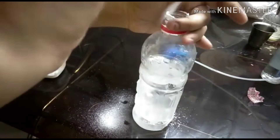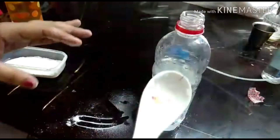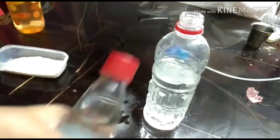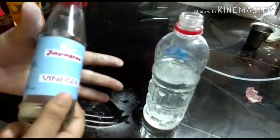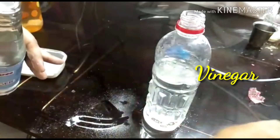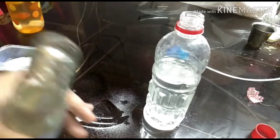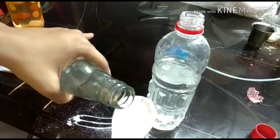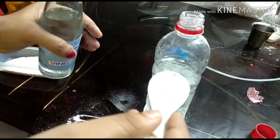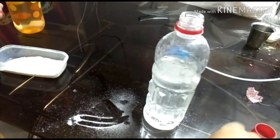Baking soda is a pure natural product — it is non-toxic, a very good cleaner, and not harmful. Now I am also adding white vinegar. Vinegar is a very good cleaner and a natural degreaser, used as an all-purpose house cleaner. It is acidic in nature, and I am using one tablespoon of vinegar. It also removes stains.